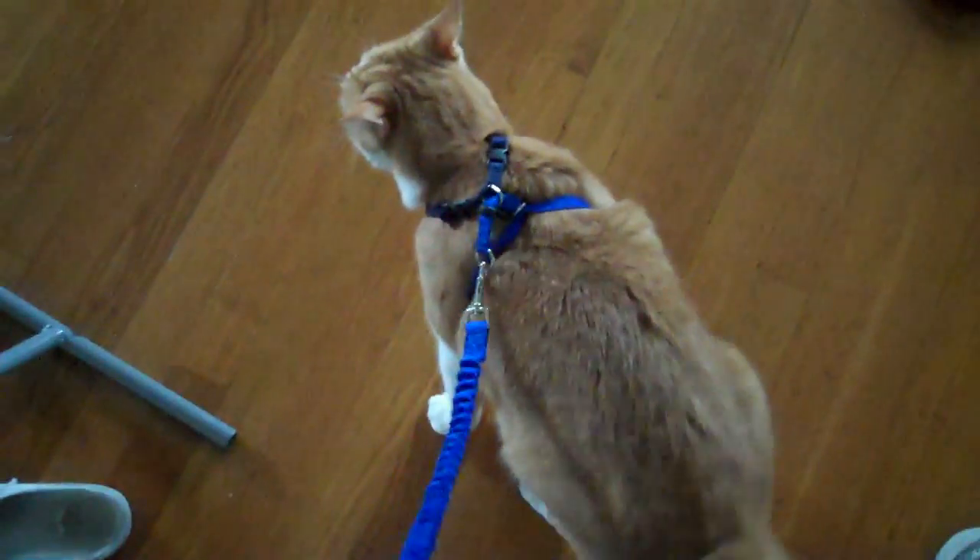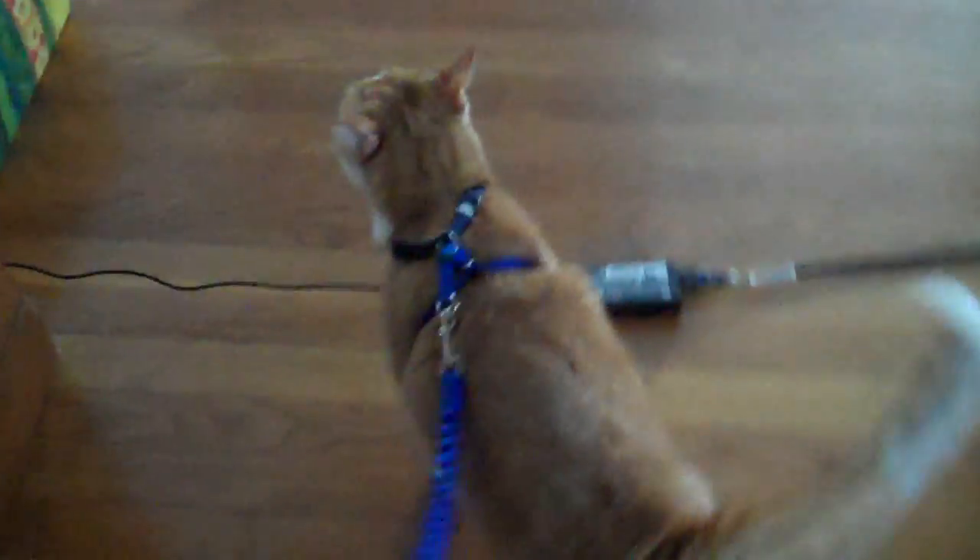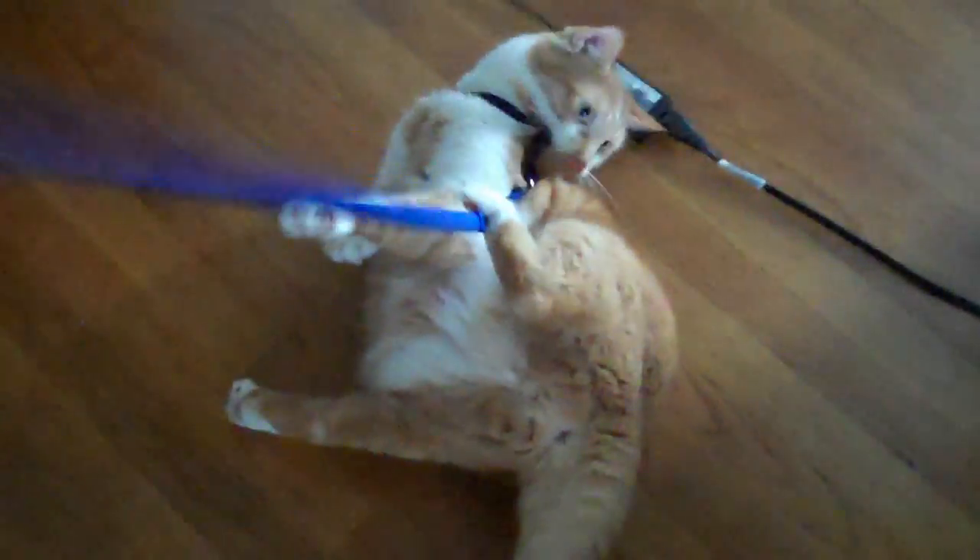Come on, go go, come on. There you go. All right. Okay, off that, off that. Okay, it's just going to take some getting used to. Just want to make sure it doesn't fall off of him.